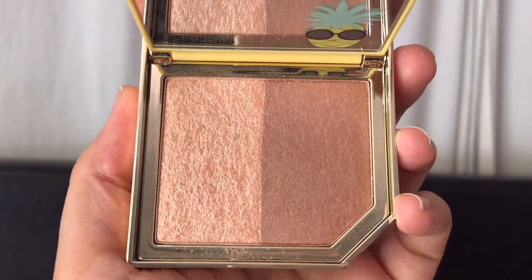I'm taking the highlighter shade from the Too Faced Pineapple Sun palette and applying it to the high points of my face — this gives your skin a beautiful color boost and enhances your bone structure. I'm applying it on the tops of my cheeks, bridge of my nose, cupid's bow, my chin, above my eyebrows, and onto my brow bone and inner corners of my eyes to attract light and create the illusion of brightness and height.